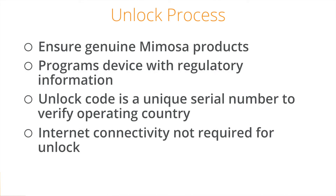Unlocking is a security feature to ensure that you have genuine Mimosa devices, register your equipment for warranty purposes, and program the devices with the appropriate regulatory information for your country of operation. The unlock code that is issued will be unique to the serial number entered and the country that you have verified with Mimosa that you are operating in.